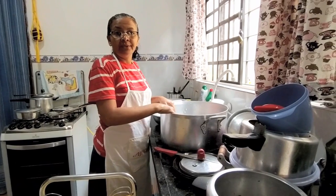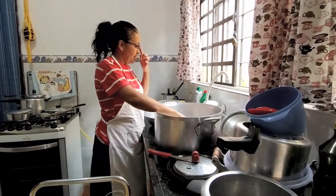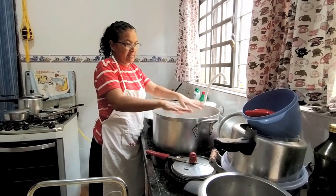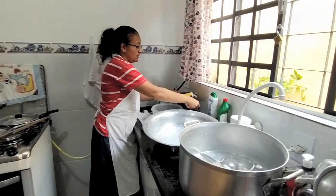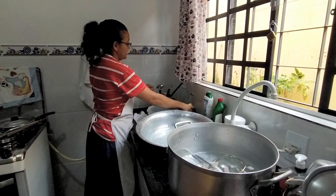Lavando louça a moda antiga, porque acabou a água e só tinha água no depósito. Então eu recolhi um pouco aqui nessa bacia, outro tanto aqui, outro tanto aqui. Tô esfregando, né? Vou mostrar pra vocês numa colher.